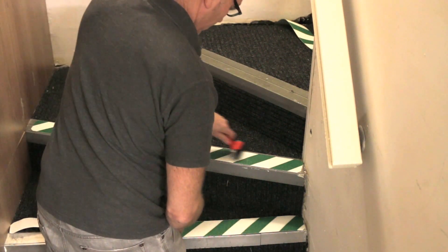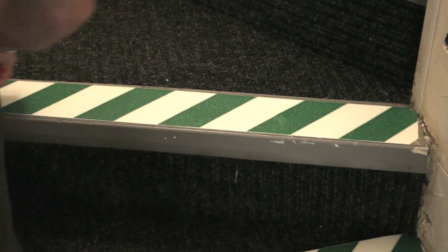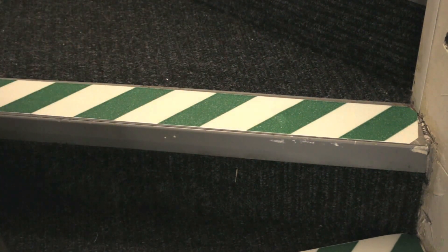Press into firm contact with the surface using a rubber hand roller by starting in the middle and rolling out to the edges.